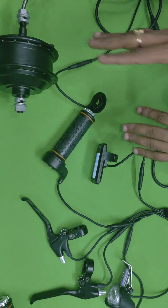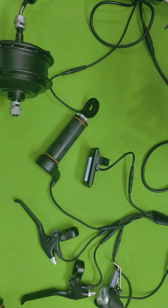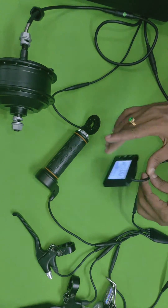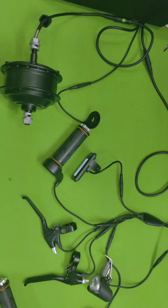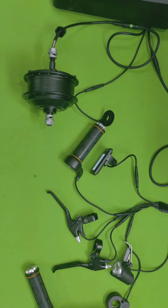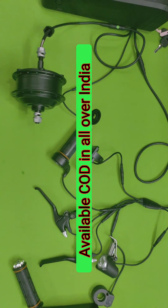The entire kit is totally waterproof — you can use it on rainy days and it won't affect the battery, motor, or display. You can buy this kit at voltaebike.in and book it for just 990 rupees on the Voltae Bike website, with free home delivery and a cash-on-delivery option also available.